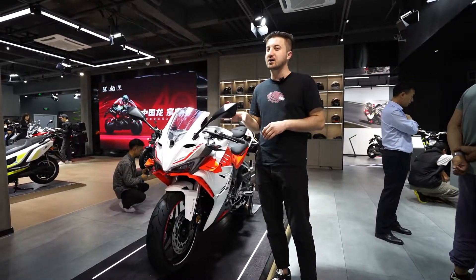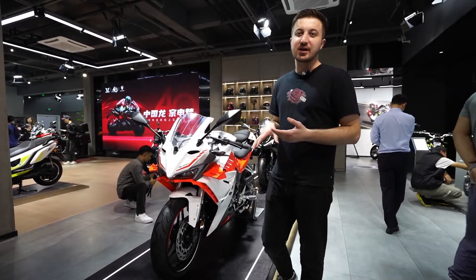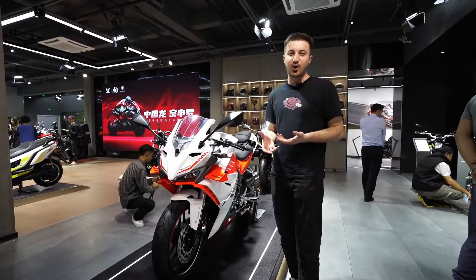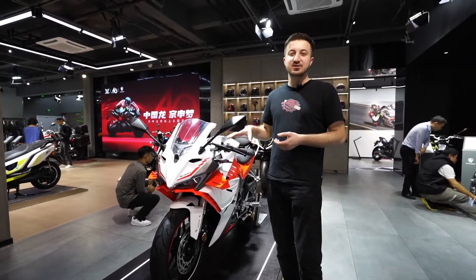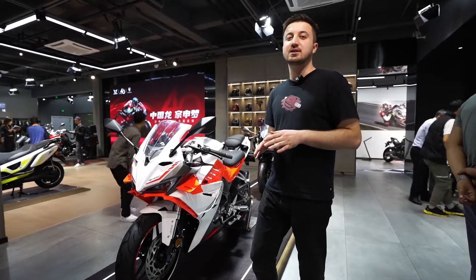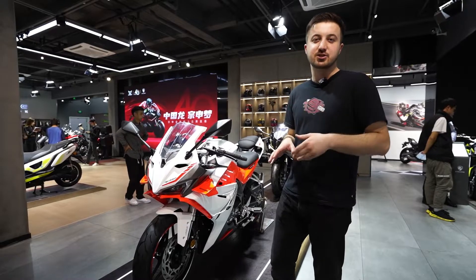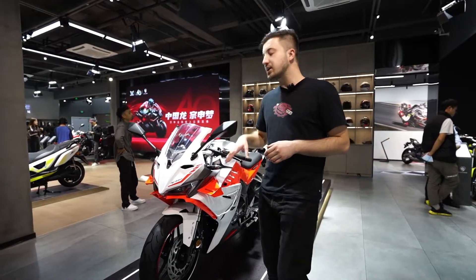The RC 250 is kind of a cool bike for teenagers, you know, guys who like to show off. The RC 250 is really good for the city, so you cannot really go on a countryside trip or long-distance stuff with it.